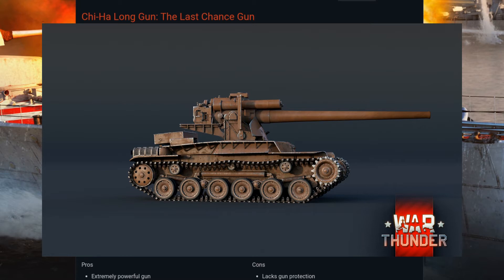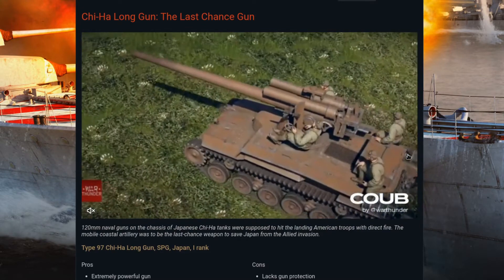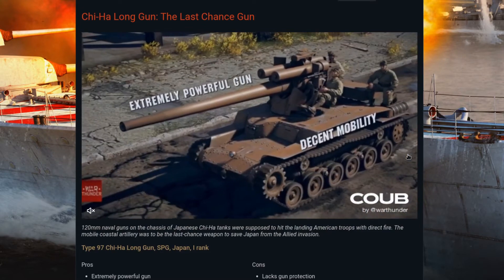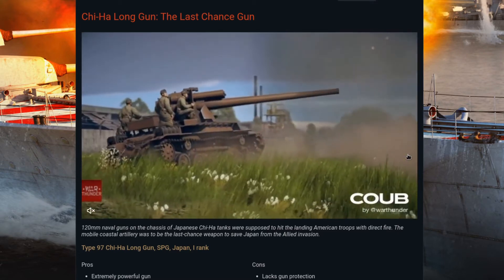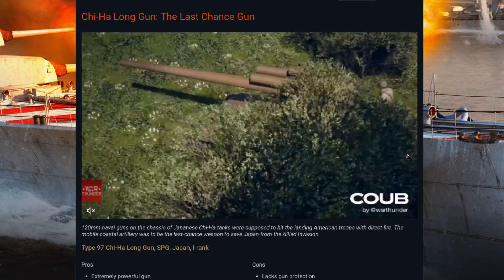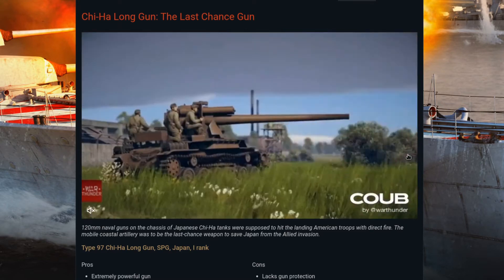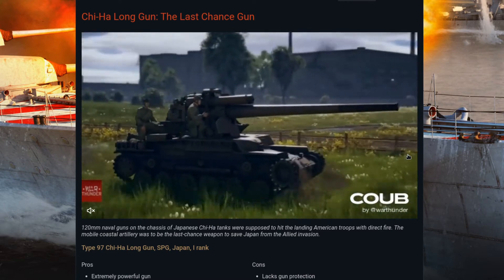They note that if you fired it sideways, it would flip itself over — rotating the gun fully to the side would actually flip the tank when fired. Even firing forward or to the rear would cause extreme rocking. The limited arc of fire that War Thunder gives the tank may be to mitigate the fact that firing sideways would end up with the tank on its side.